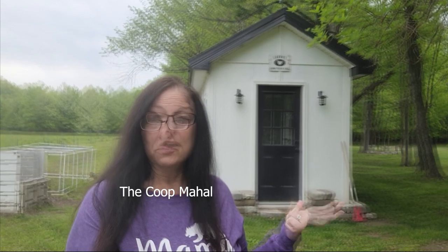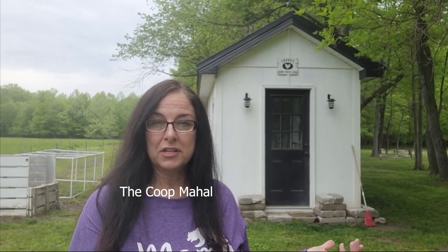Welcome back to Our Life Simplified, my name is Laura and in today's video I want to show you the tour of my chicken coop, which my husband likes to affectionately call the Coop Mahal.